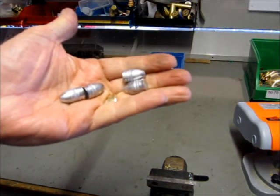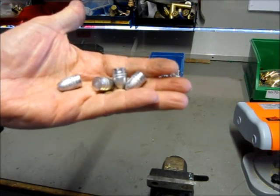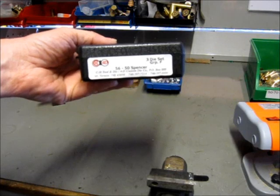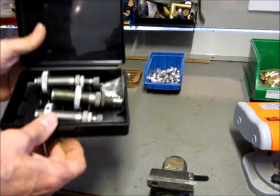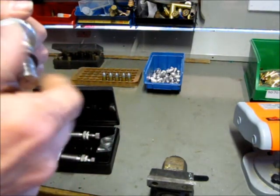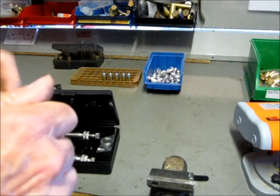Use pure lead or maybe 30-to-1 alloy — you don't need a hard bullet for a Spencer. For lubricant you need black powder lubricant: SPG if you buy it, or I use a 50-50 mixture of beeswax and olive oil which works very well. For dies, these are the ones I use — a CH4D conventional three-die set that fits in an ordinary press. The nice thing about CH4D is they're very accommodating and will make the sizing plug to whatever size you want, making it easy to load for non-standard bore sizes.